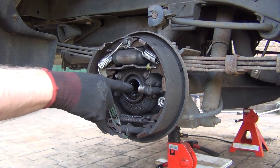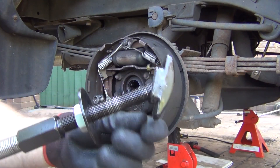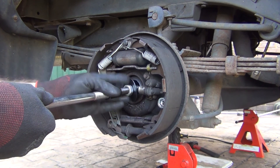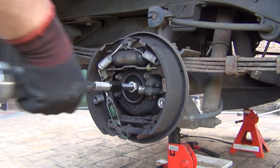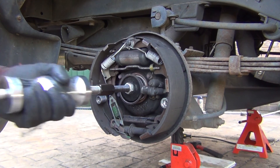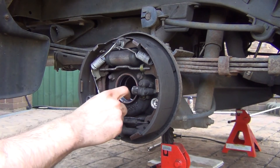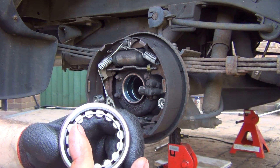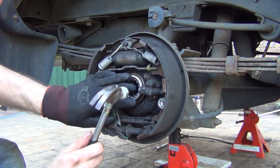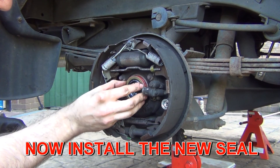Now this is a very good idea: replace your wheel bearings and seals while you're in there — they're cheap and you're already there. For that you need a slide hammer with those fancy little attachment bits. Put it inside, attach it, and keep hammering until it comes out. Once the bearings are out, give the bore a nice clean.